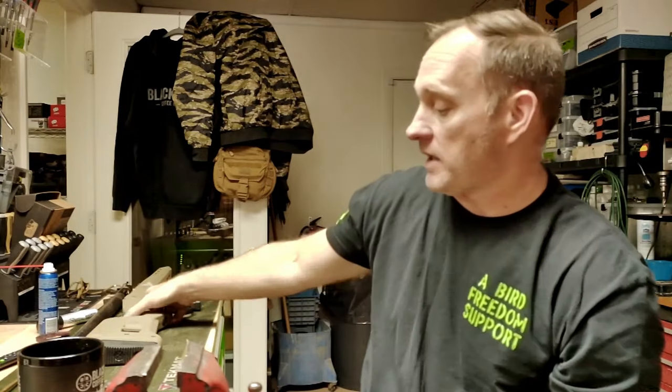Hey there, A-Bird Freedom Fam. Here we are, Remington 700 Resurrection Part 3. Going to go over parts that have arrived, parts that we're not going to be able to use other than the stock. We're going to dive into the bolt a little bit today and start getting that prepped up to get polished and ready to go back in. Unfortunately, a major component will have to be ordered. But first and foremost, let's go over what has arrived.